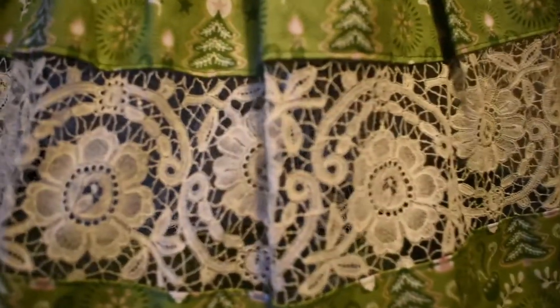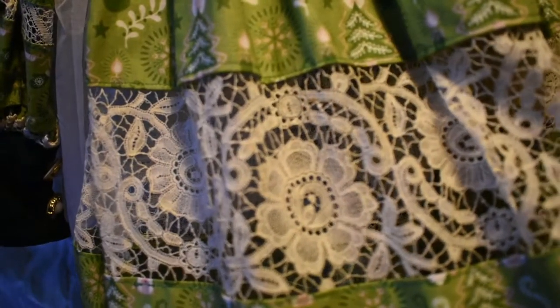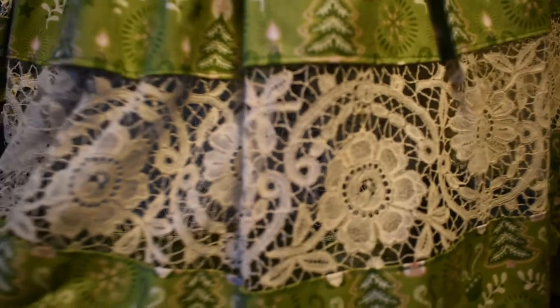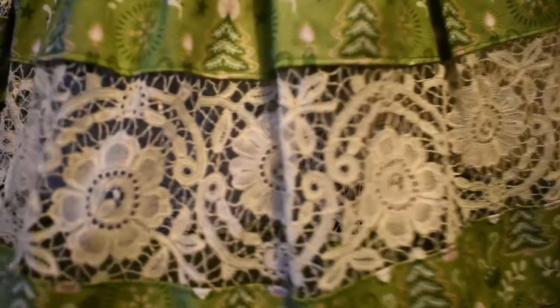Hello friends, welcome back to my channel. Today I'm going to show you how I did the insertion lace on this project. This is actually a super easy technique and it looks really impressive and professional.